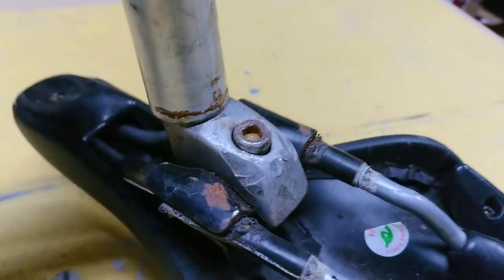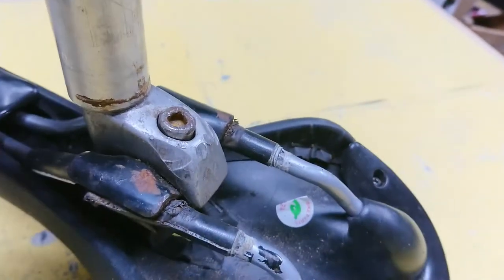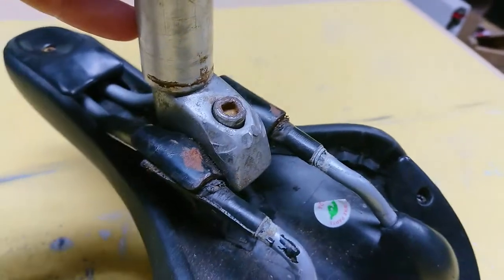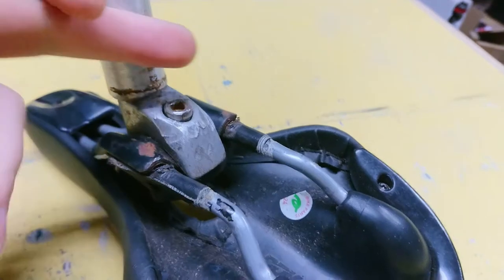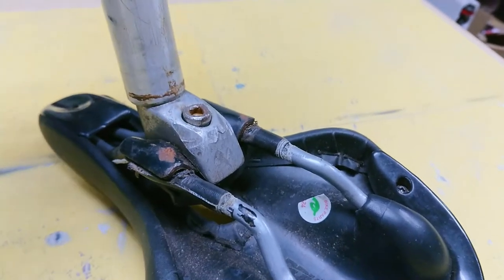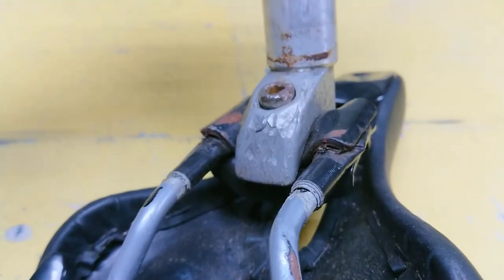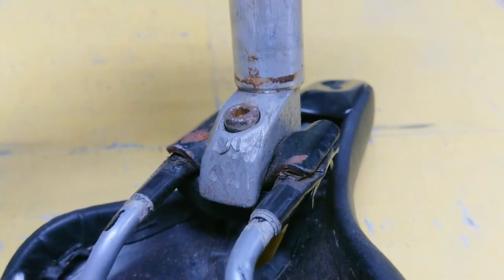So I've got two approaches to try and resolve this. One is to use a Dremel to just open up the bits that have been burred over and see if we can get the Allen key in there with a bit of tight purchase. The other is to cut a slot in it and then use a big flat head screwdriver. You can probably see where someone's been trying to grab at it with a set of multi-grips or something like that.